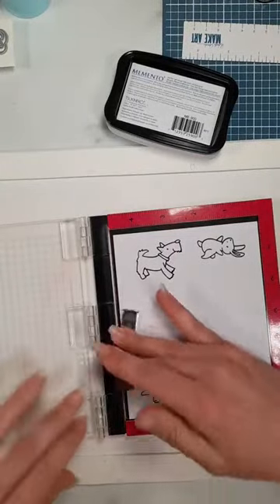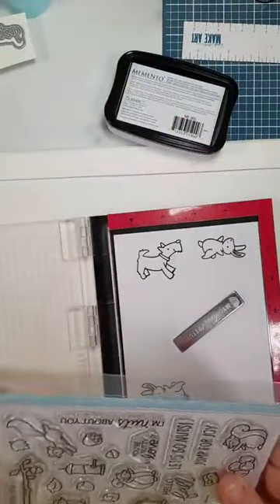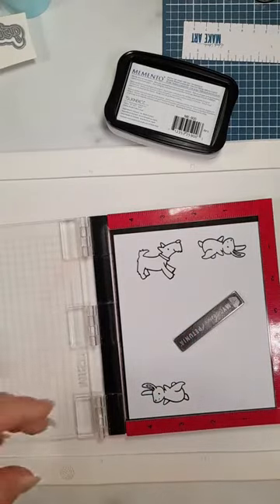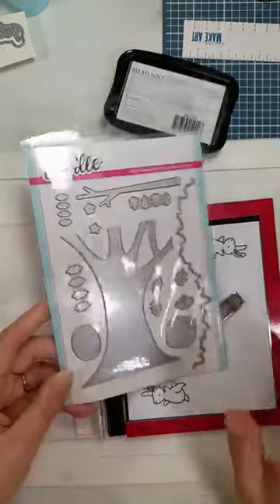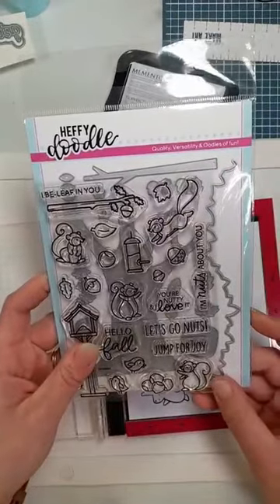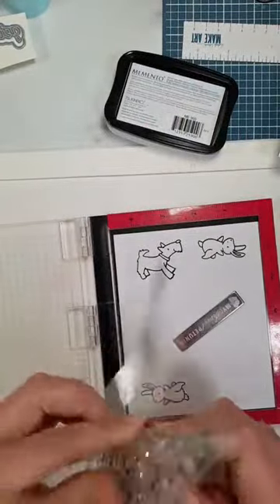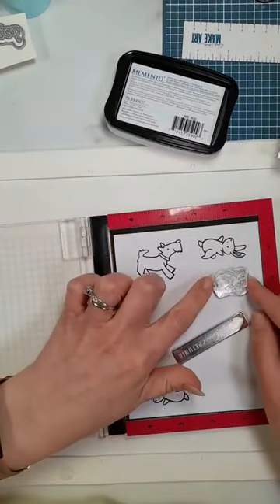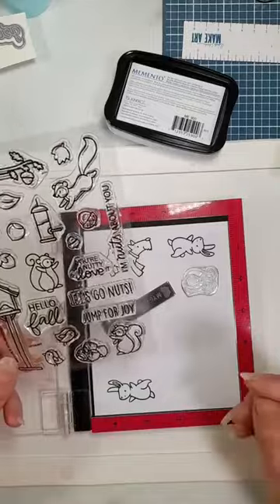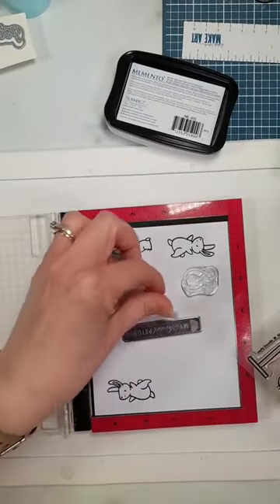I'm definitely going to use a squirrel - this is from the 'Nuts About You' set. We've got a bunny and a dog facing each other. I'm going to use the peekaboo stamp set so maybe one of the squirrels could come out of that, holding some flowers. Does anyone else mix and match their stamp sets? I love mixing and matching. I'm thinking a bird as well - maybe two of them, maybe three, so let's stamp two.